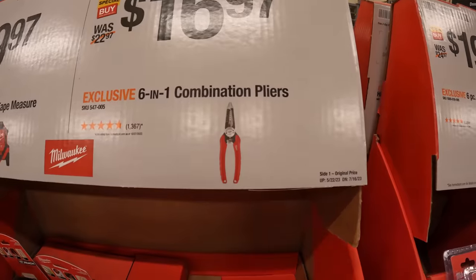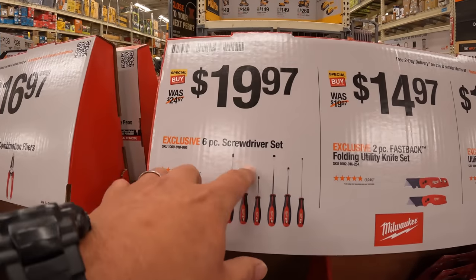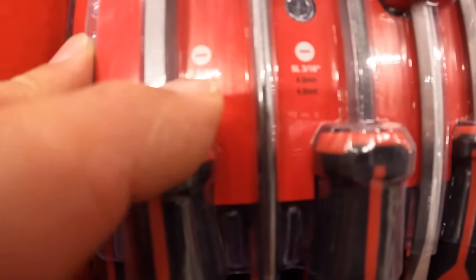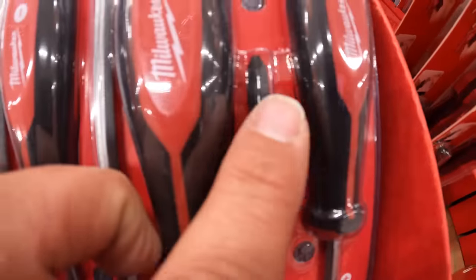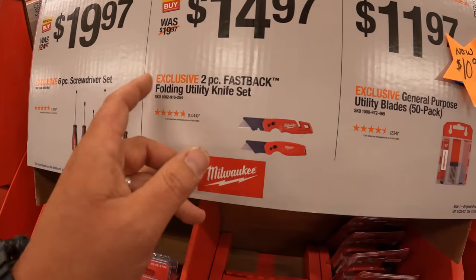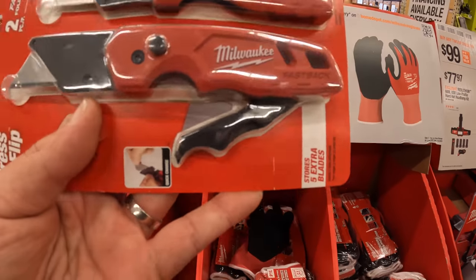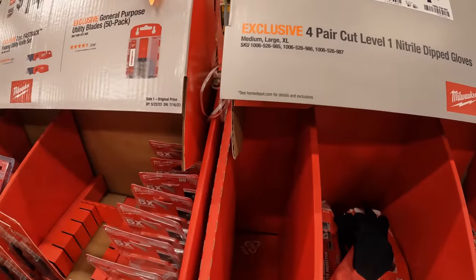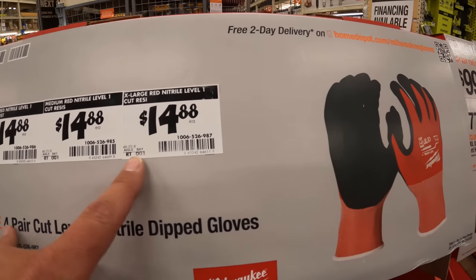$16.97 for six-in-one combination pliers. Like I said, all these are good prices for a small Father's Day gift. $19.97 for a six-piece screwdriver set ranging from SL 5/16 all the way to PH1 — PH2 is the standard Phillips head most contractors use. These Fastback utility knives are amazing — $14.97 for a two-pack, which I'm actually going to buy. I always wanted another bigger one; I distribute these through my house, workplace, and vehicles. $14.88 for nitrile dipped gloves, a four-pair pack.